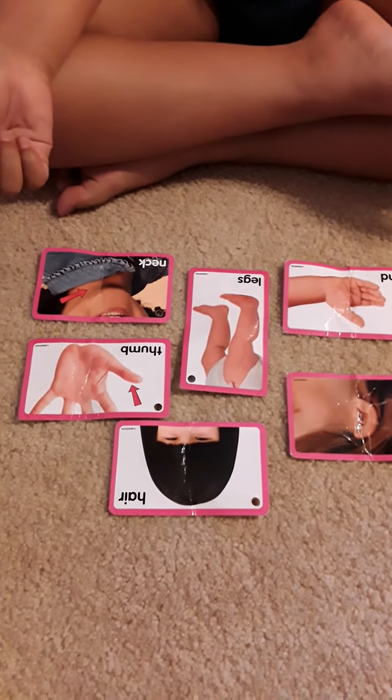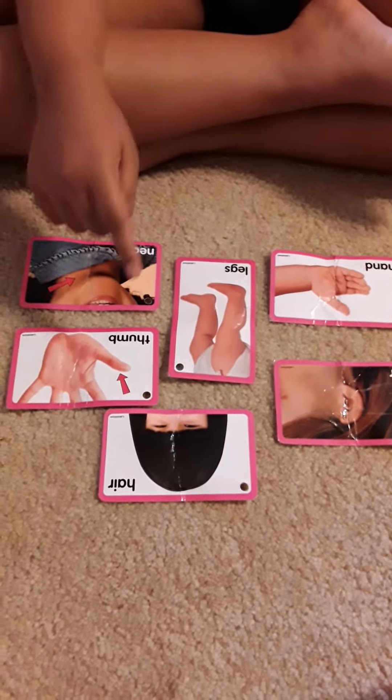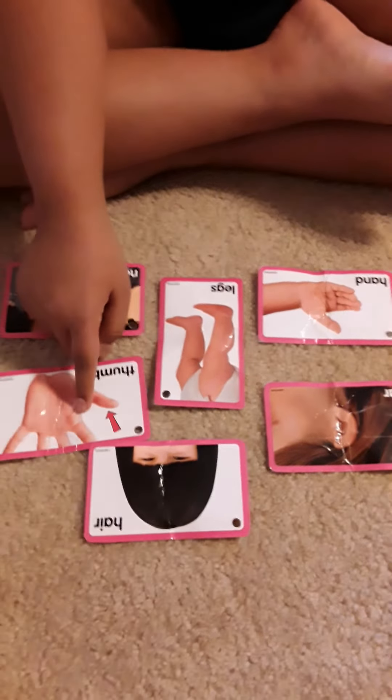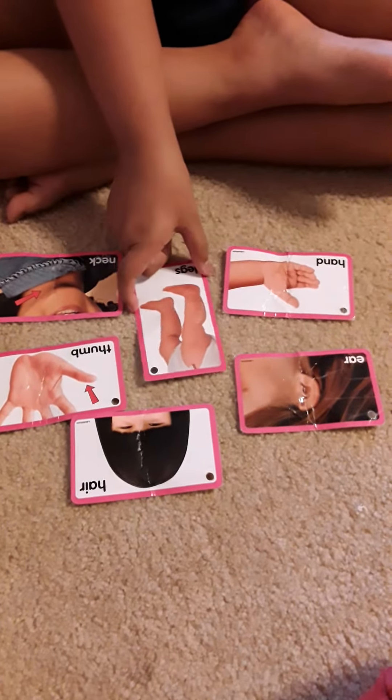Point properly. Point to neck. Good. Point to thumb. Good job. This is the thumb. You point the right one, but point it properly. That's the thumb. Good job. Very good, Keshav. All done. Good job. Thank you.